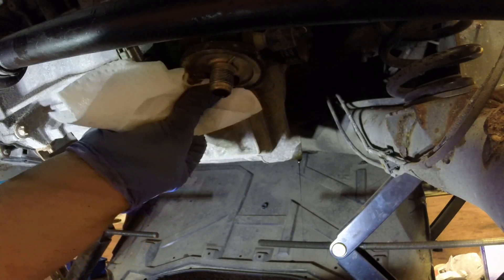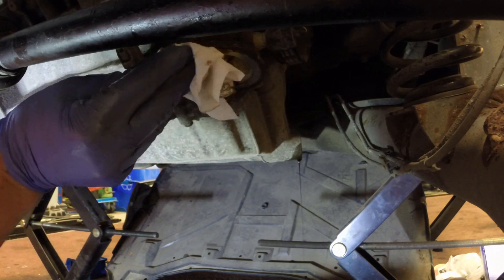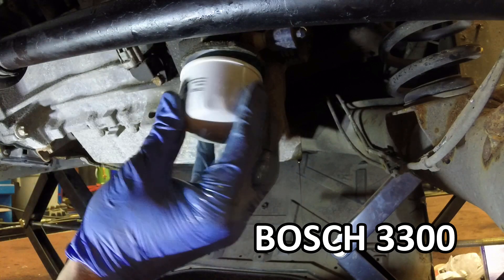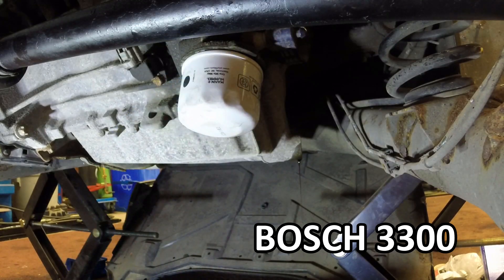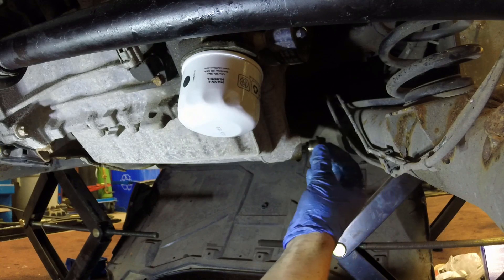After cleaning our mating surface to make sure there's no dirt and debris that's going to end up in the engine oil, we can lubricate the O-ring on our new filter and install it onto the post. I like to fill the oil filter with a bit of oil before installing it — that just prevents the car from starting dry when you go to fire it up again. Then we're going to reinstall our drain plug and make sure it's snug.